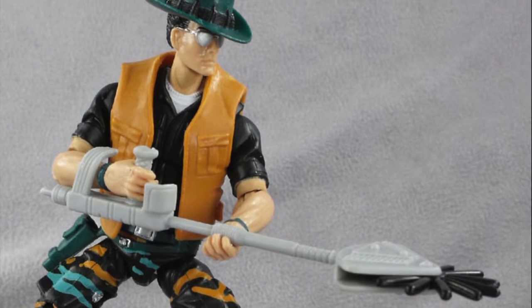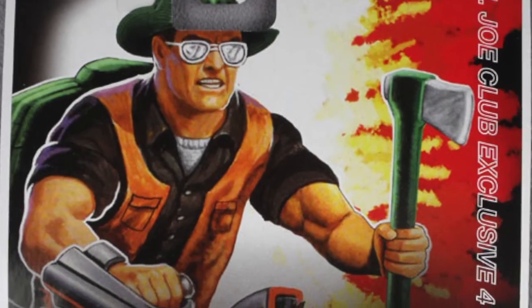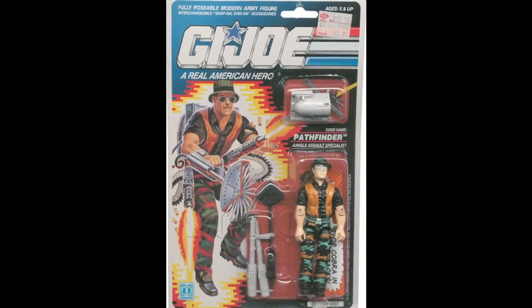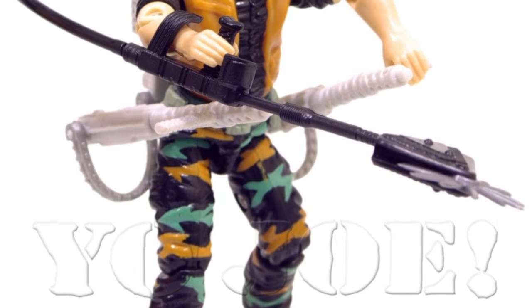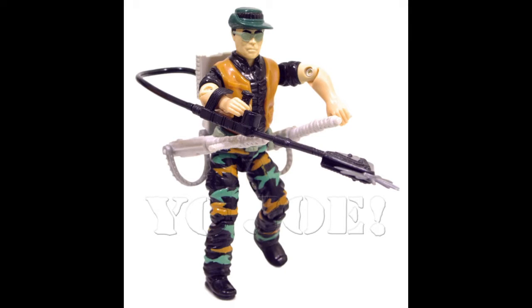Before Justin takes a look at the figure, let's go into the history of the character from his first appearance through to now. The first version of the character was released in the US in 1990. He was a completely original build and contained some pretty serious accessories. His weed whacker was the main standout, but he was also given two hip-mounted machine guns that were belt-fed from his backpack. No jungle would get in the way of this extreme gardener.